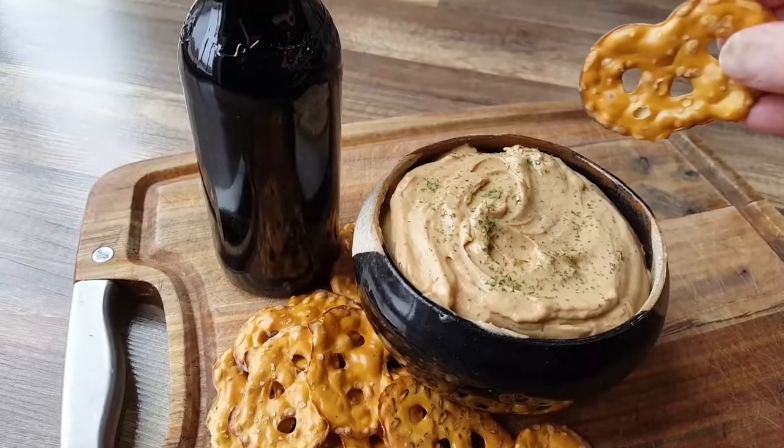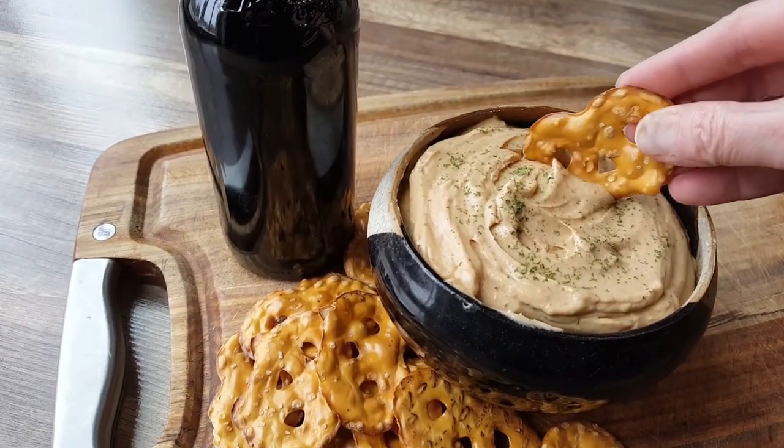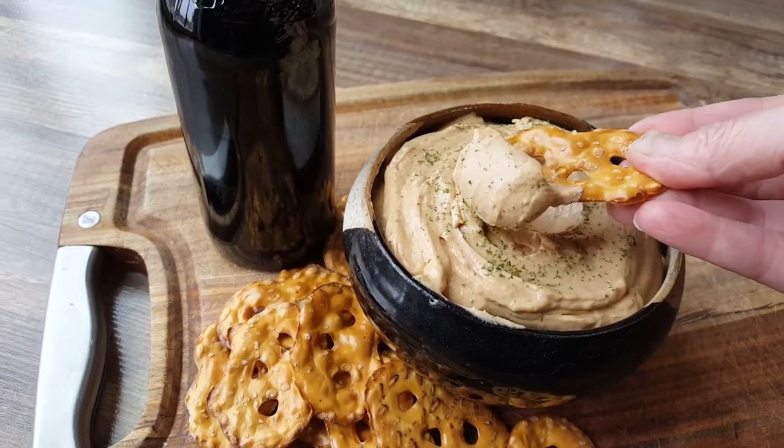Irish pub cheese is a great party appetizer that everyone will enjoy. After all, what's not to love about beer, cheese and pretzels? This looks like a party, so let's get it started. Come into my kitchen — let me show you how to make pub cheese.